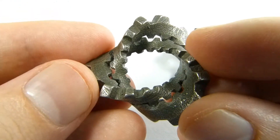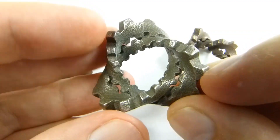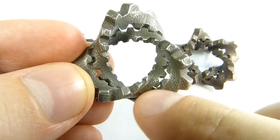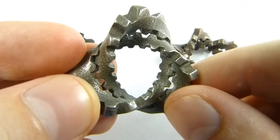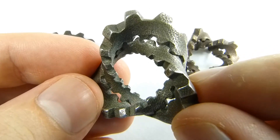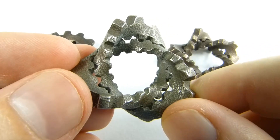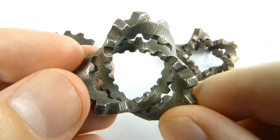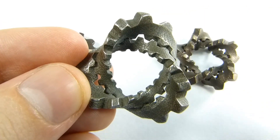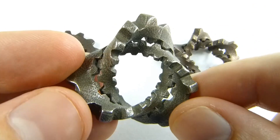The knot here is called the trefoil. It's also called the 3-2 torus knot. Where does that name come from? There's a circle where the cog teeth in the middle are meeting each other, and you can imagine thickening that up into a torus or a donut shape. The knot is actually going to be traveling along the surface of that torus. It's called the 3-2 torus knot because as the knot travels around the torus, it goes twice around the long way, and as it's doing that, it twists three times around the short way.